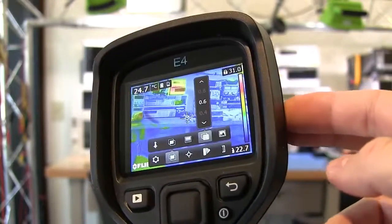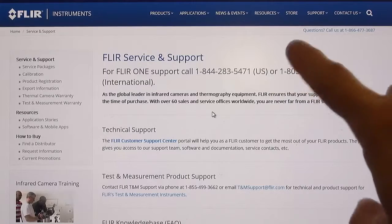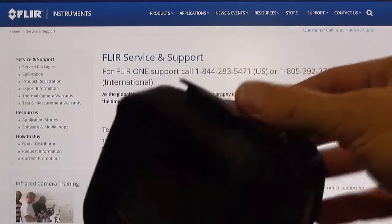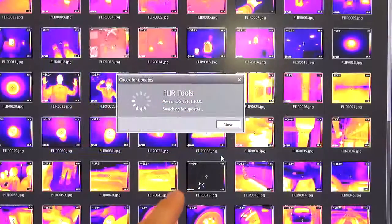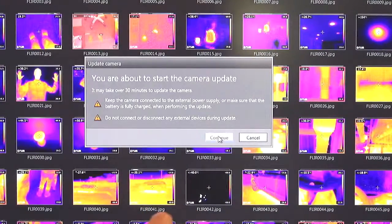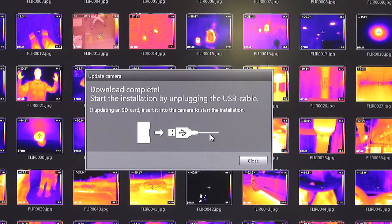To get the latest firmware, you need to go onto FLIR's website, register your camera, and then download it. They have a piece of software called FLIR Tools which allows you to update it. I'll connect the camera via the USB port to my PC and go through the update. In FLIR Tools there's an option to check for updates — it notes the version on my camera and that there's a later version available. I'll choose to update, confirm the warnings, and it begins downloading.